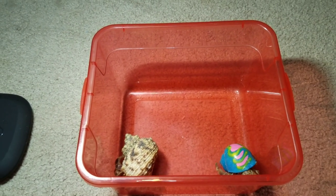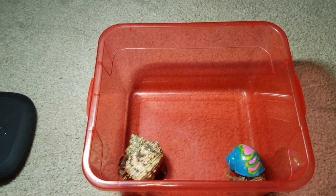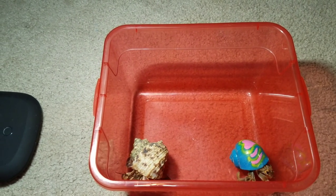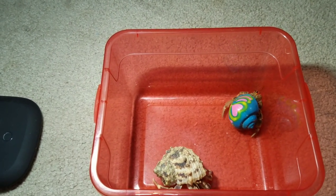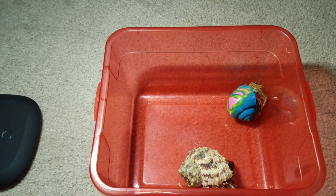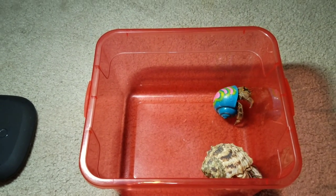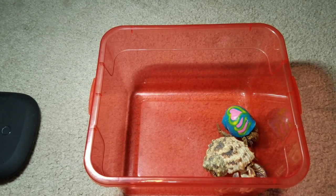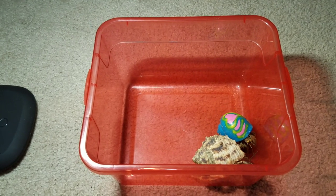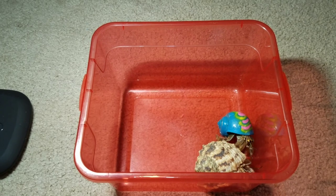The reason why painted shells are very bad for your hermit crab is because they are toxic. Your hermit crab can actually chip off the paint and eat it, and your hermit crab can get very sick and actually pass away. So it's really important that if you do buy a hermit crab and try to save one with a painted shell, make sure you have plenty of natural shells for him or her to go into.